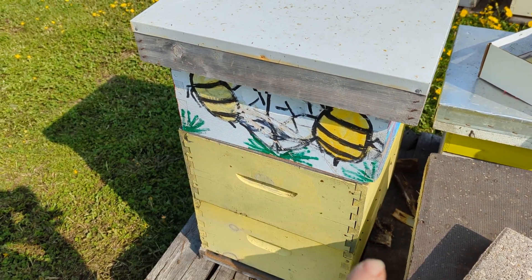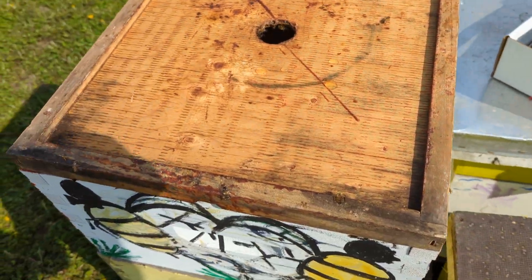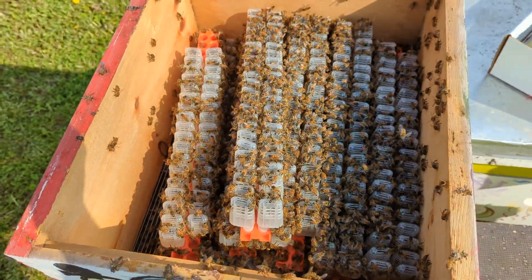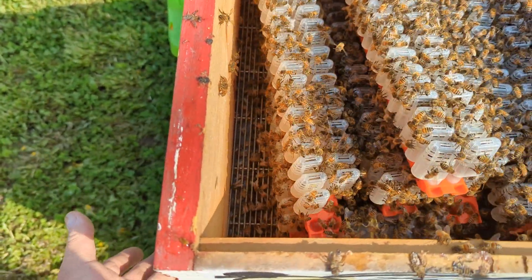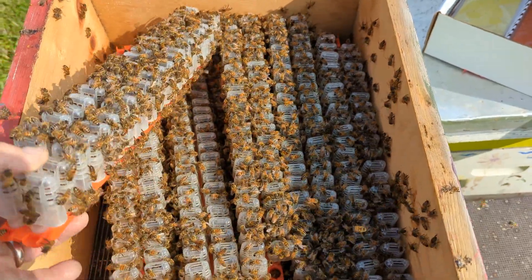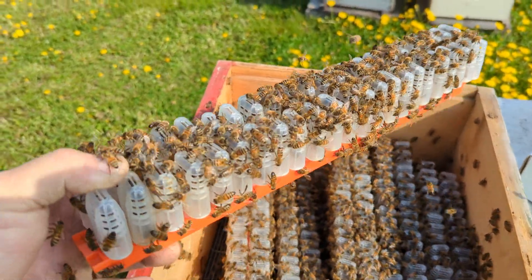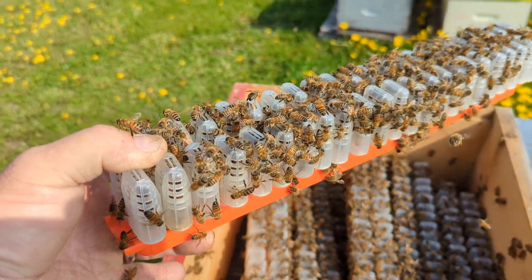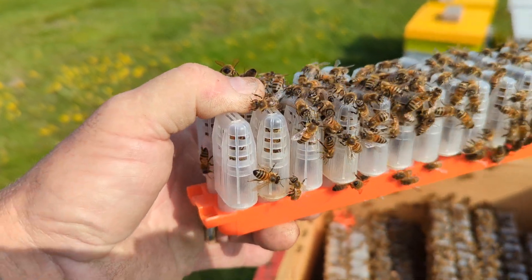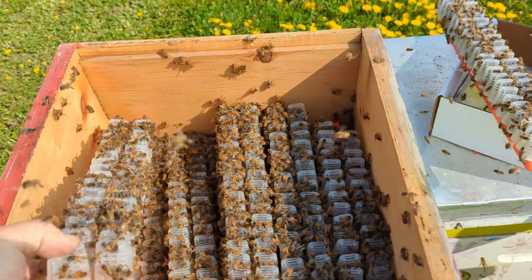So this hive becomes hopelessly queenless. Then I throw an empty box on top, and that empty box has a few hundred queens in there. There's a queen excluder on top of the original hive just to set the other queens on. These are a couple hundred queens from Chile. The bees from this hive will move up above that and feed the queens, because all worker bees are programmed to feed the queen. And because all these queens are in cages, none of them can become the queen of this beehive, so they just sit there being fed constantly.